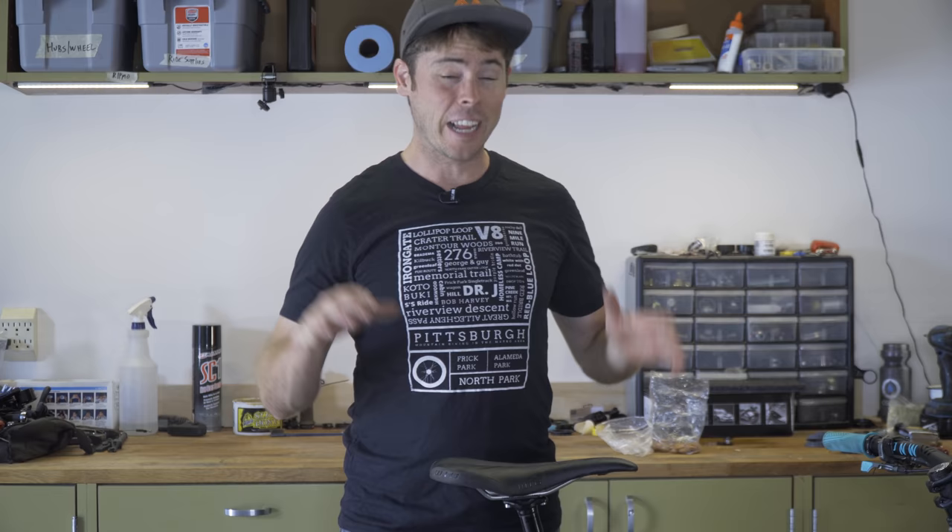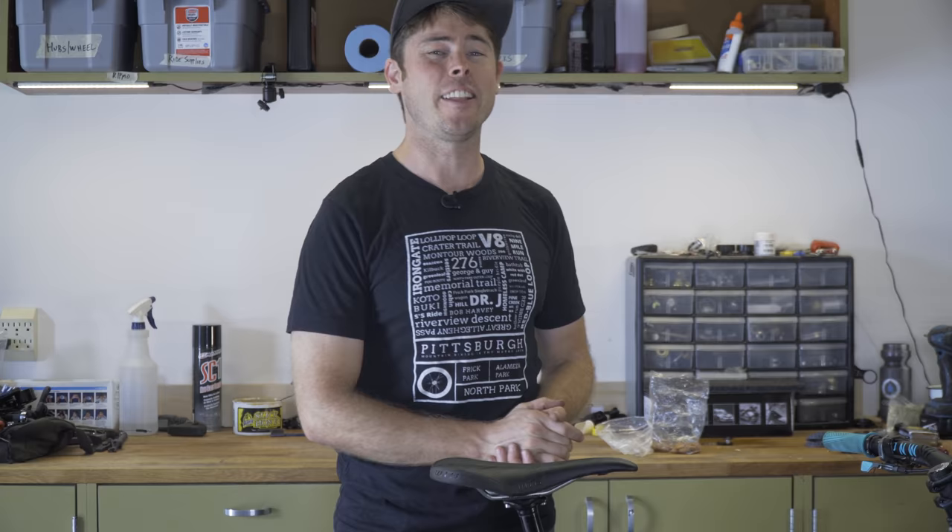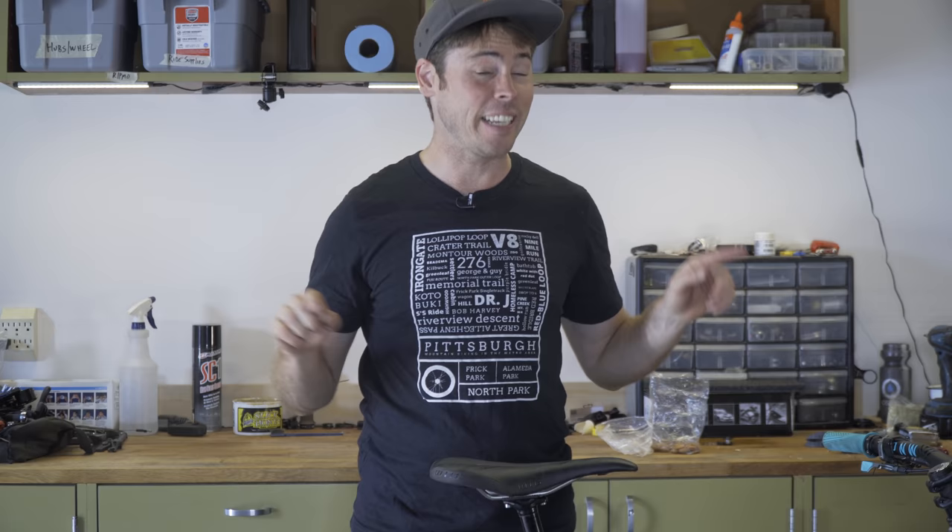I want to give a special shout out to my friends over at Jensen USA — they made this video possible. I have a link to every single part on this bike in the YouTube description below; I'll take you over to Jensen, and anything you purchase there will help support my channel.